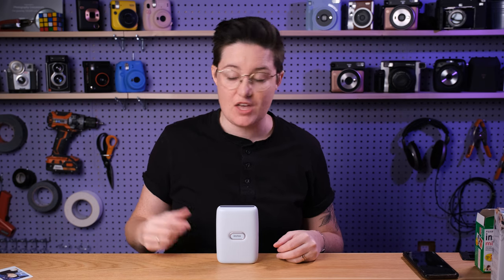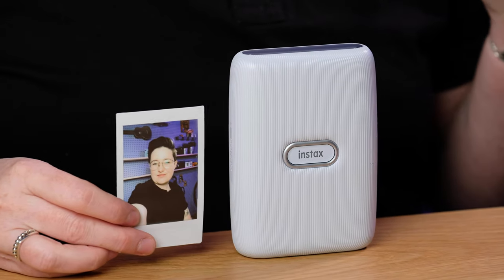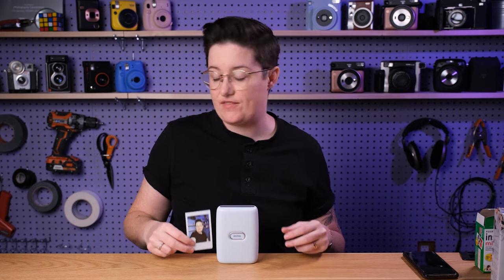If you don't have a printer at all from Instax and this whole situation sounds appealing to you — you don't print your photos enough, you like the look of instant film — then yeah, grab one because they're a lot of fun and a great way to get your photos printed. These are so fun to put everywhere: on your wall, on your fridge, in a gift card for someone, printed out for a friend after you hang out. They really are fantastic. It works well, some weird gimmicky stuff, but they're trying to be creative and I appreciate that.